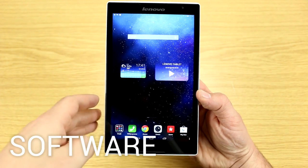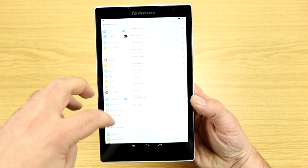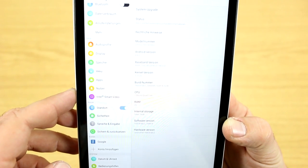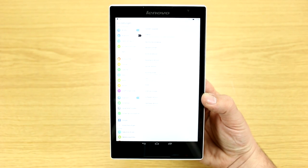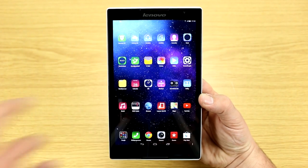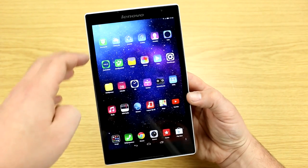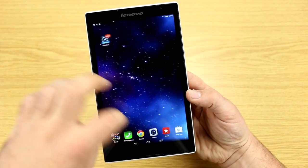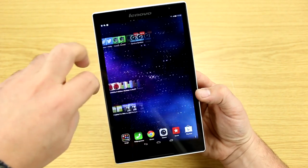The Lenovo Tab S8 runs Android 4.4.2 KitKat. Going to Settings > About Tablet confirms that. The design has clearly been inspired by Apple's iOS — most icons and the background look a bit like Apple devices. There's no app drawer on this device; all apps are placed on home screens. That's not necessarily a bad thing.